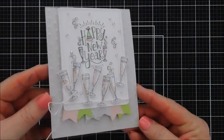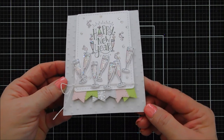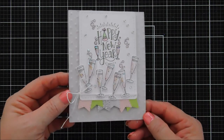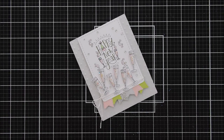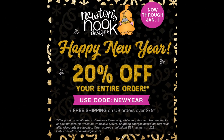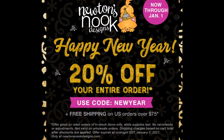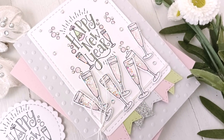I wish you all a fantastic 2021 — I know it's going to be amazing. Newton's Nook Design actually invited me back next year to create more videos for them, so I'm really looking forward to that. Don't forget to check out the 20% off sale — it ends at the end of New Year's Day, so tomorrow is the last day to get those super savings. Have a great day, thanks for stopping by, and we'll see you next year! Bye-bye.